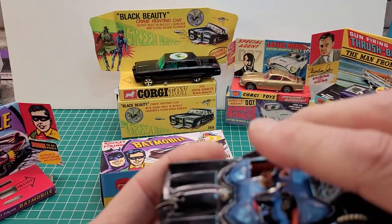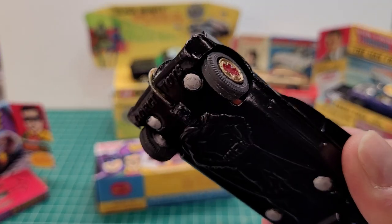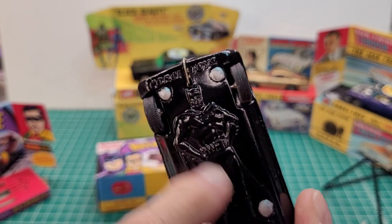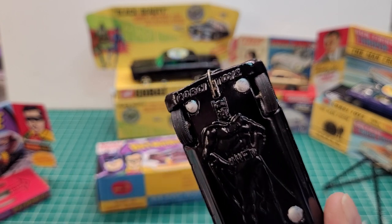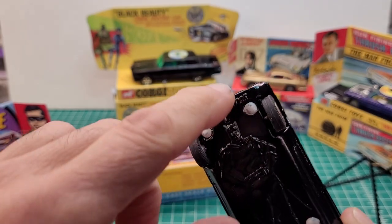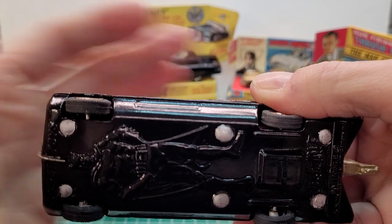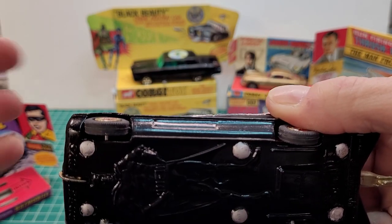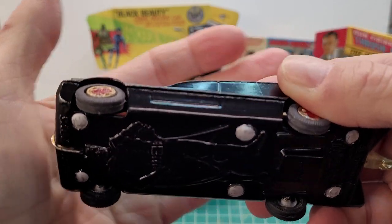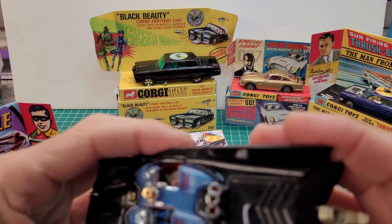I had to take this whole thing apart. On the bottom you can see it's got the embossed Batman silhouette — the original one didn't have that, it was just plain. You can see I drilled all the rivets out and then epoxied it back in, just to make it look somewhat original, but it's a reproduction.